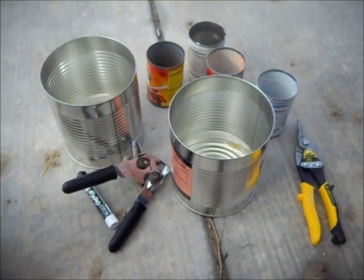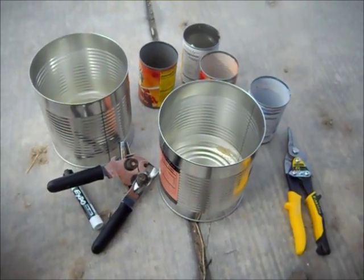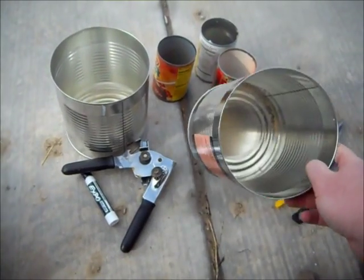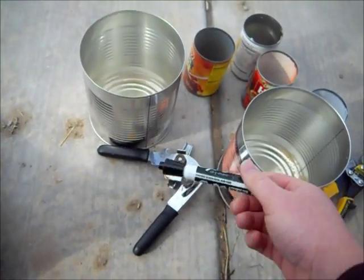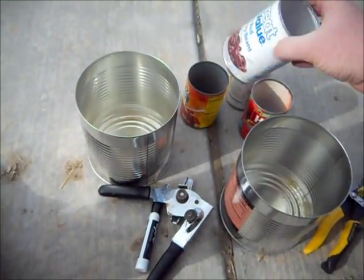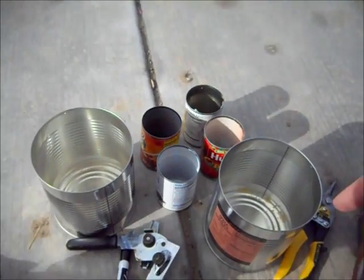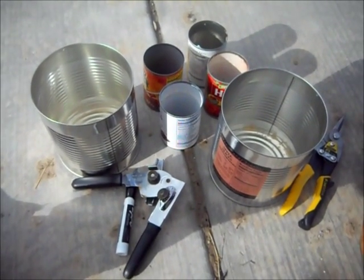Okay guys, today I'm going to be building a rocket stove. These are some of the tools I'm going to need: my tin snips to cut, my can opener, an expo marker — I was trying to find a sharpie but this is the best I had. And then I have these cans: two number 10 cans and four of the smaller cans. I'm going to try to build this right now.